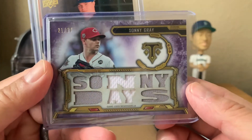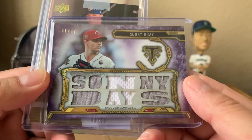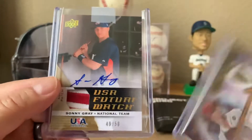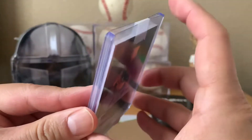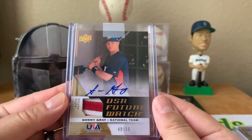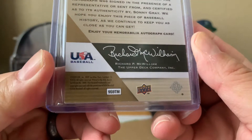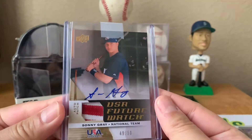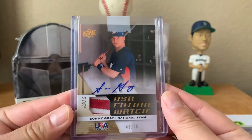Oh nice, Sonny Gray from - I think what is this? 2020 Triple Threads. Nice multi-relic. And oh wow, that's a nice patch - USA Future Watch, USA Baseball. This is pretty early. Yeah, 2009. Wow, pretty sweet patch auto, number 49 of 50.